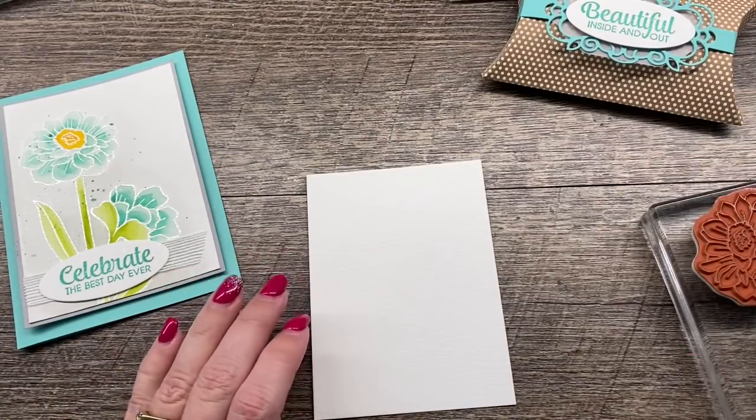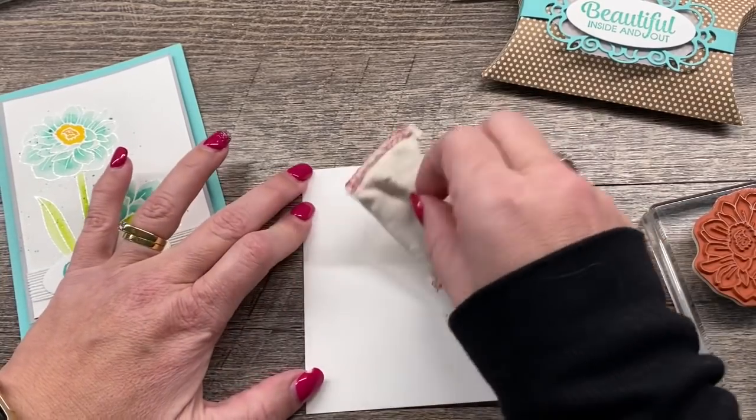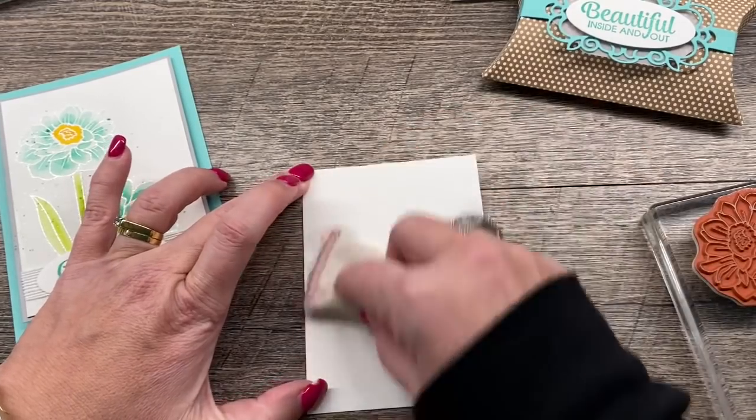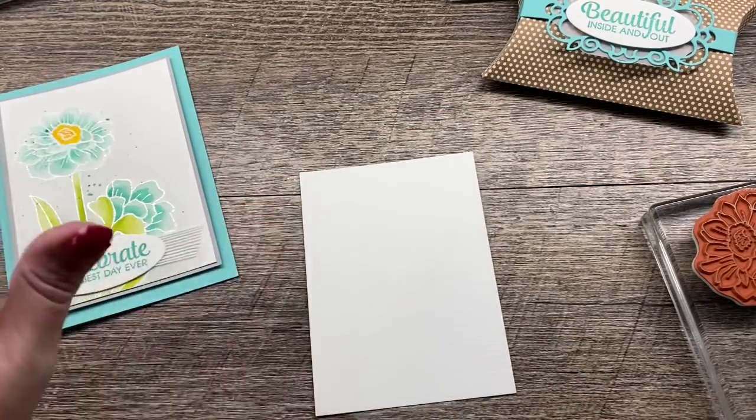To start, I'm going to use my embossing buddy and I just drop it on my cardstock. That powder will keep the little flecks from sticking in places I don't want them to be.